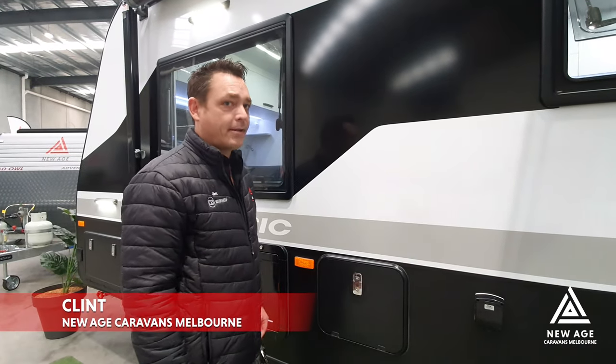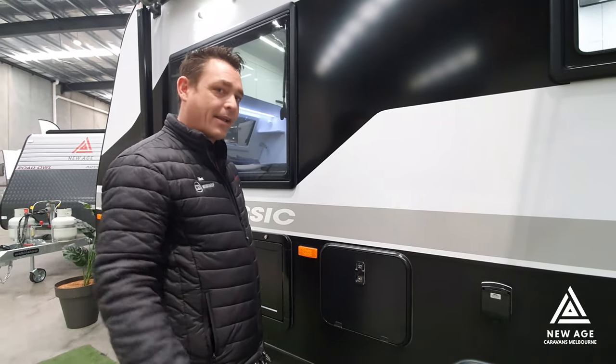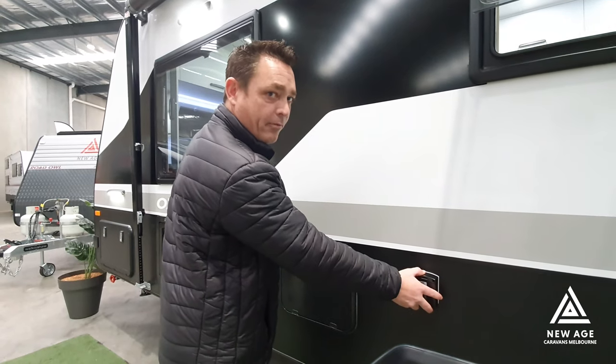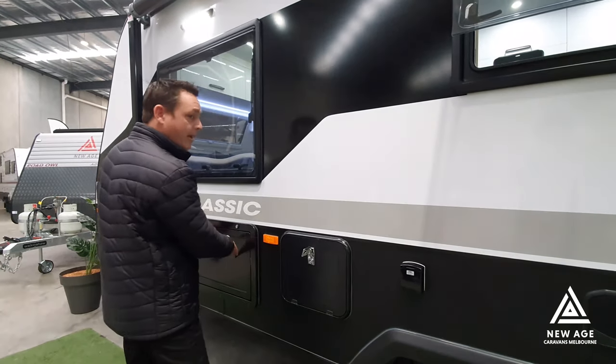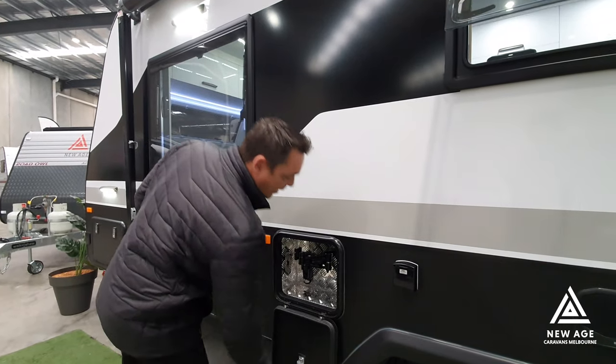Some caravans like our Oz Classic and Desert Rose are fitted with an outdoor entertainment box. Most other caravans in our range will have an external 240 volt supply of power. We'll have our TV point with our aerial connection so that we can put our TV on our picnic table, but in this case we actually have a special arm here.